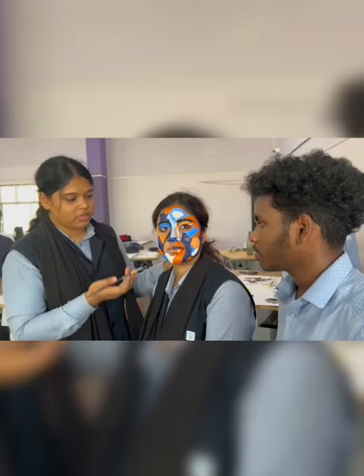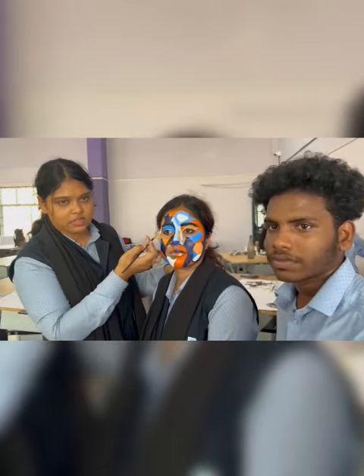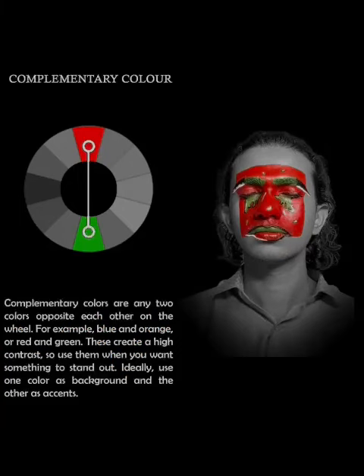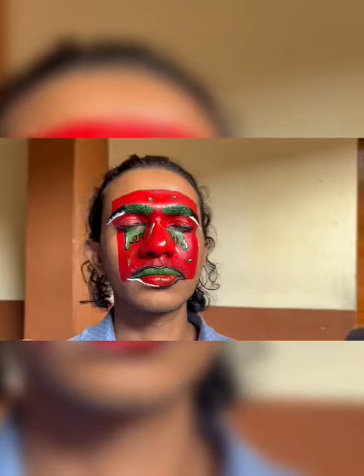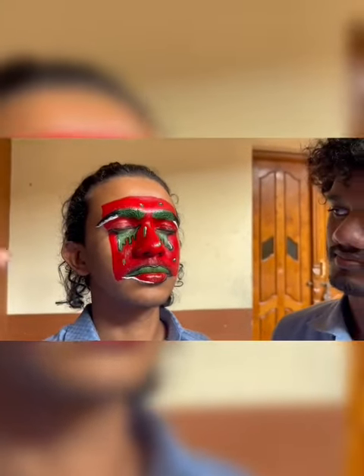It's complementary colors. We are using orange, blue, white, and black colors. This is complementary colors, and we use red and green, with black and white to support the red and green.